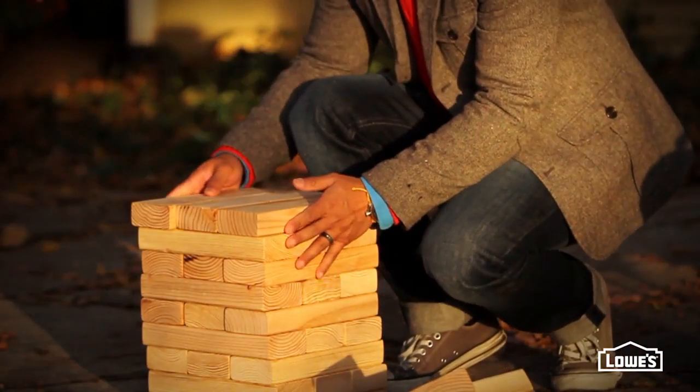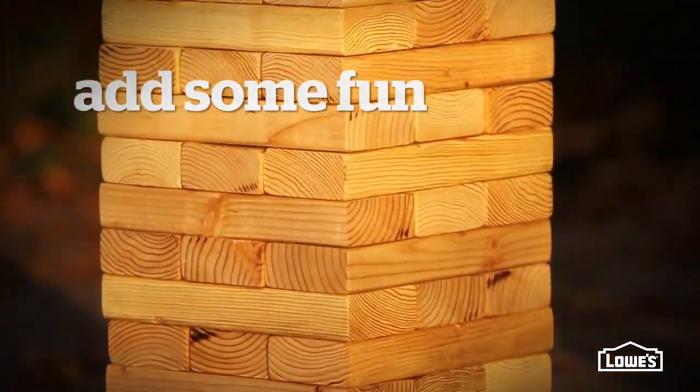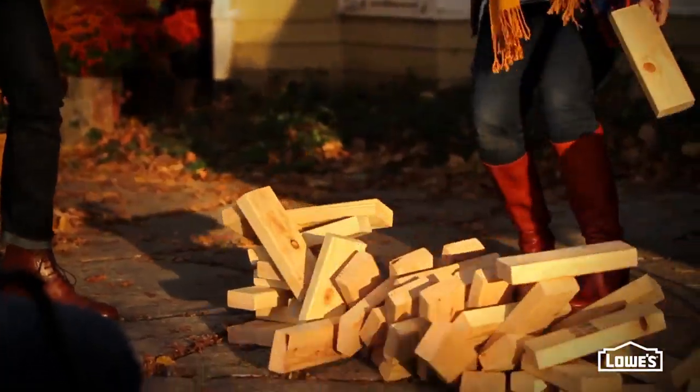With dinner done, continue the fun with this oversized block game. It's easy to make with stock lumber from Lowe's, and it's sure to be a big hit for plenty of parties to come.